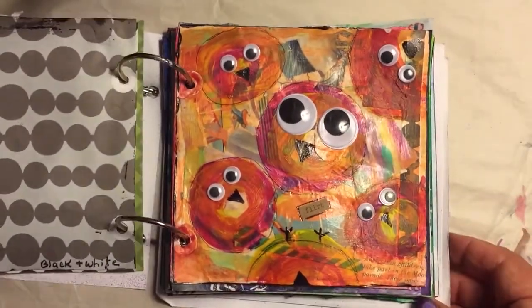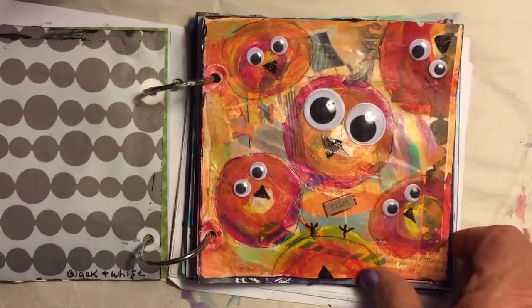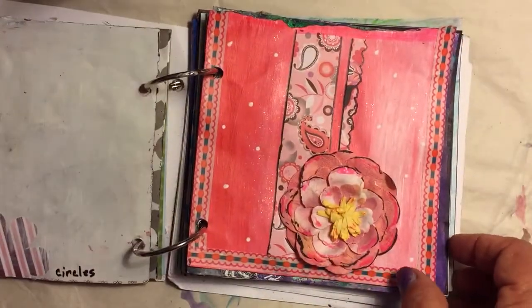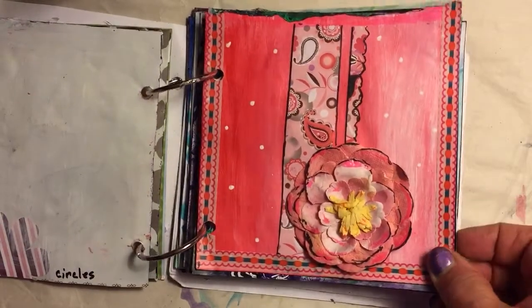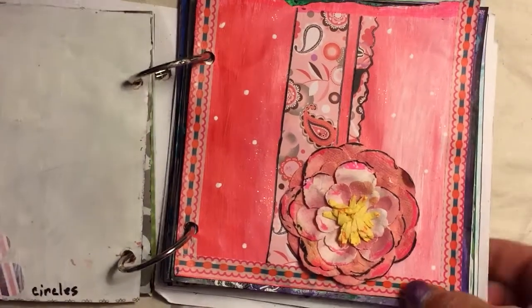Day 5 was circles. I call these my flirty birds — the eyes are circles, the bodies are circles. That's one of my favorite days; I thought that was really fun.